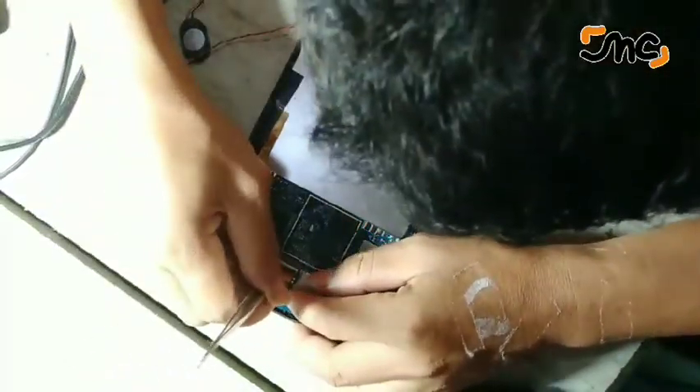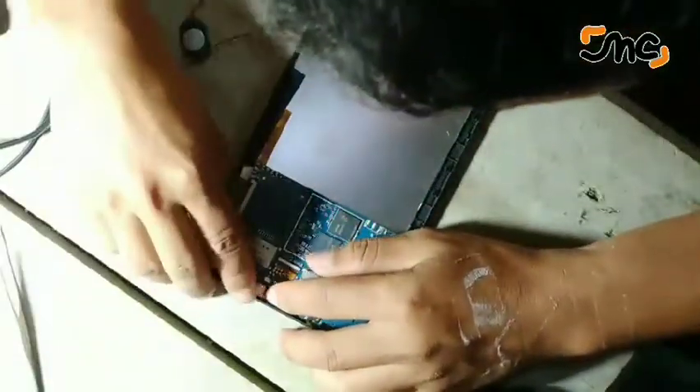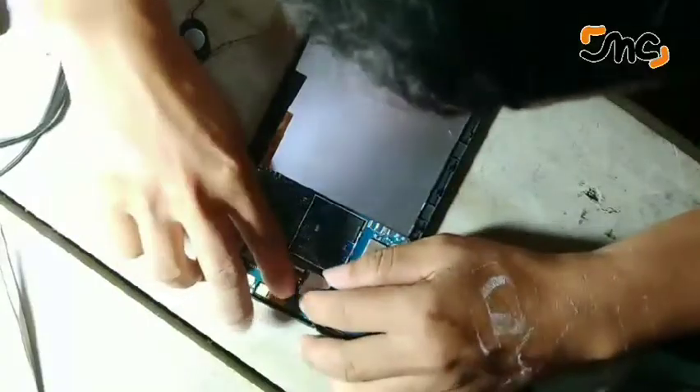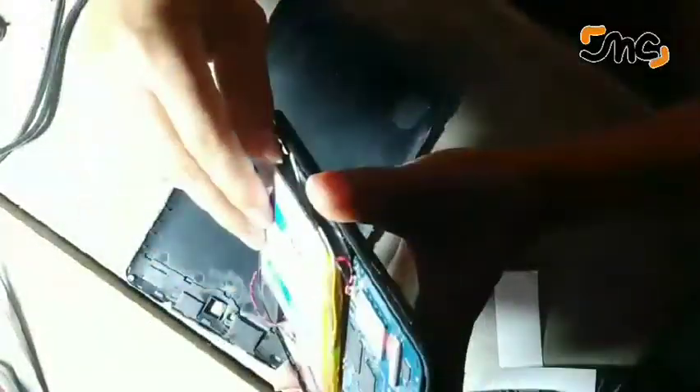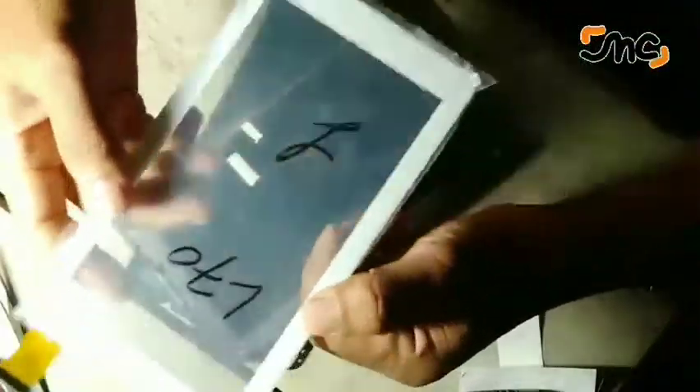Jadi kesimpulannya, saya belikan dengan coba-coba touchscreen SPC tipe L70. Kalau ini SPC P5 Nitro, kebetulan pas. Saya lagi browsing itu ketemu SPC L70 Stream White, jadi warnanya putih dengan kisaran harga 18.000. Murah ya bro. Dan LCD-nya saya coba carikan.